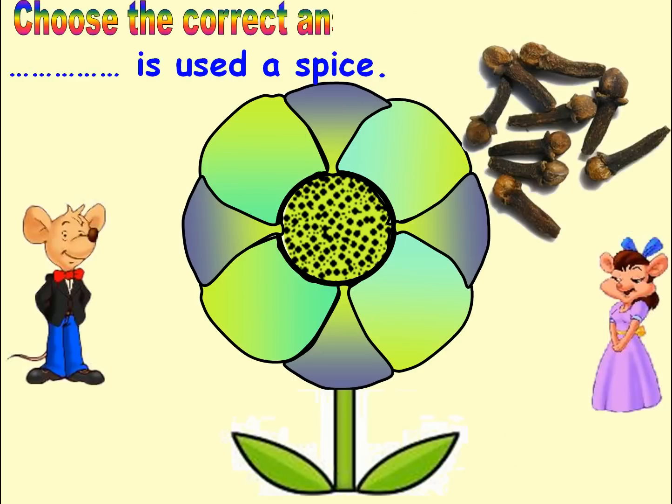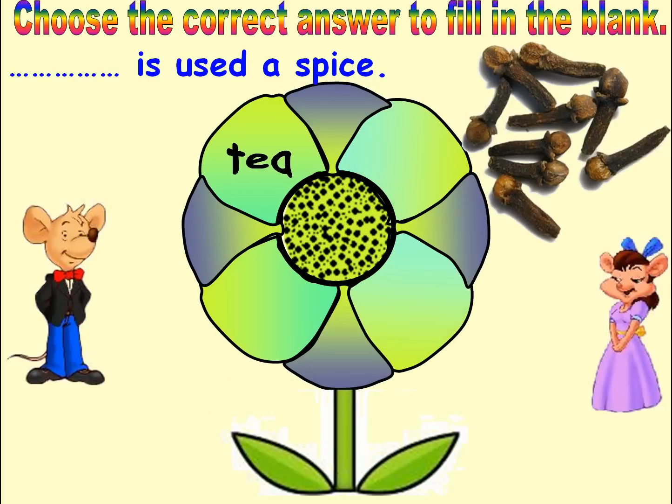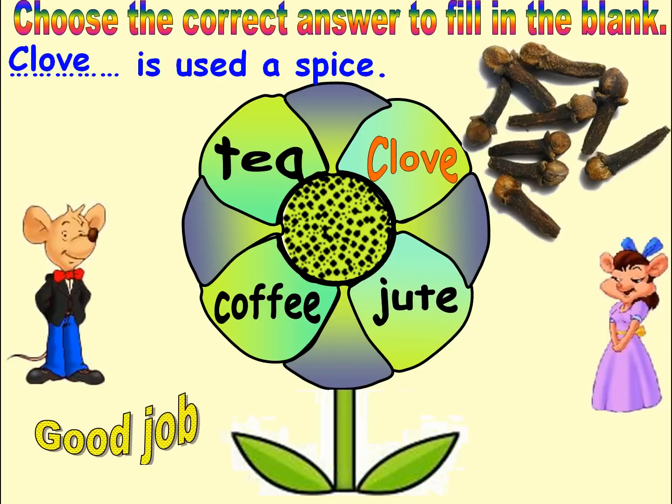Choose the correct answer to fill in the blank. Options: Tea, Coffee, Club, Jute. Answer: Club. Good job. Next.